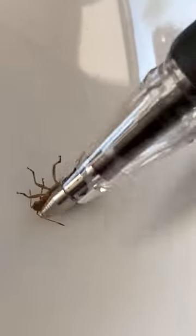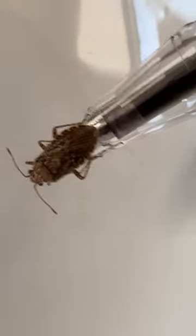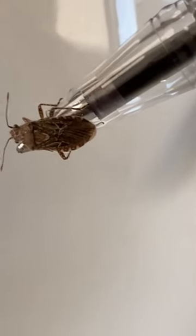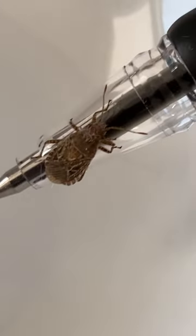See if he flips over for us. There he goes. He's got a little pattern on his back there around the edges. We've got a chess board, and right in the middle is like an X.